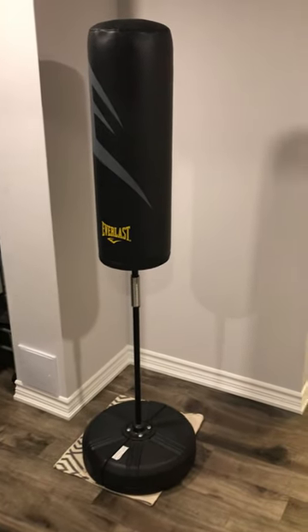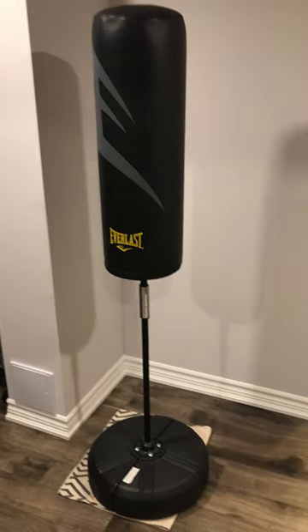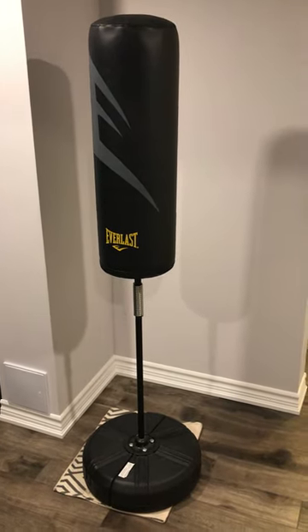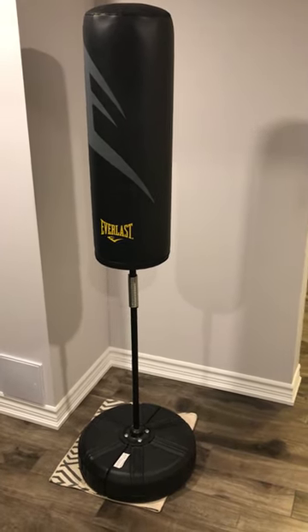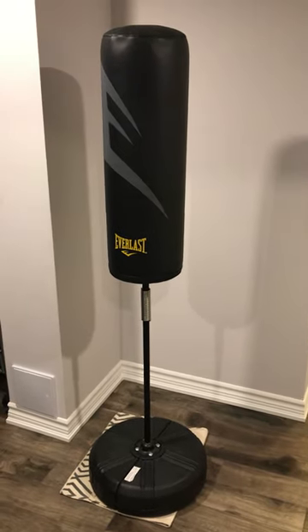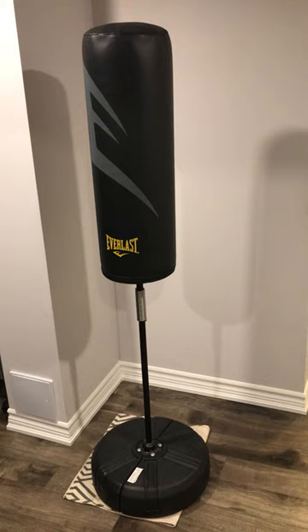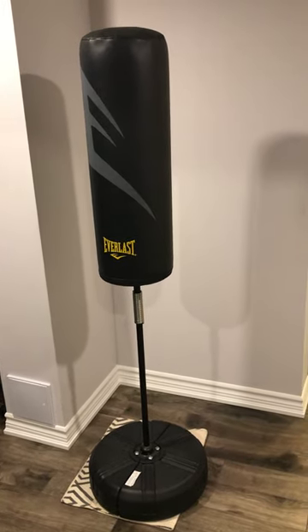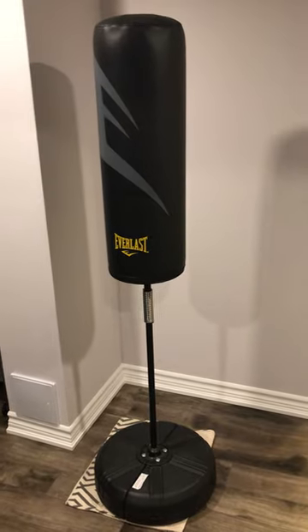Hey everyone, today I'm going to talk to you about the Everlast punching training bag — whatever you want to call it. It is great for training indoors. If you are a boxer, MMA, or just doing overall training, this is a great product to train in your house. It is portable and it is light.